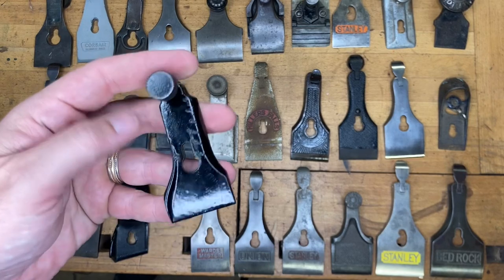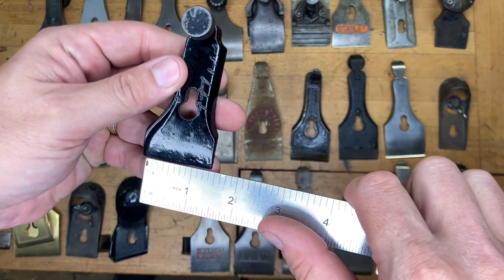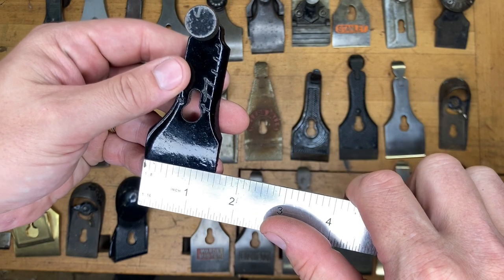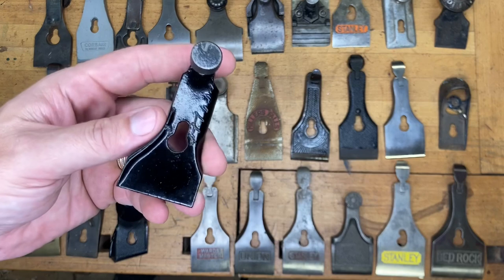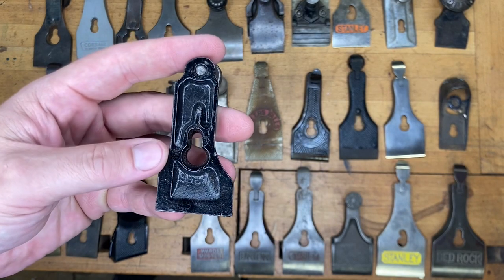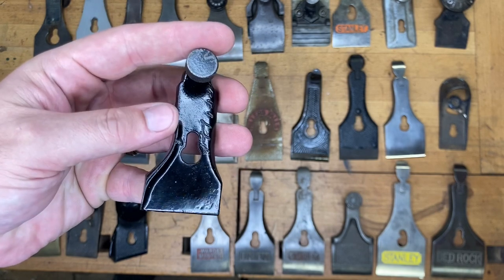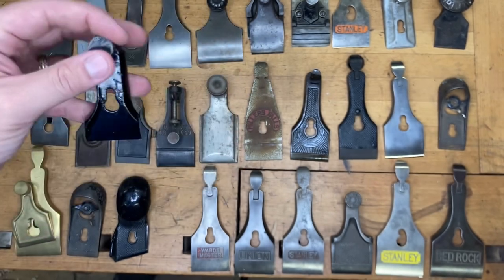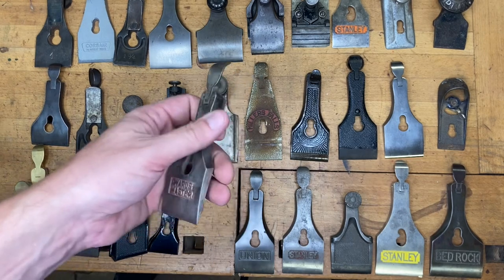Another specialty plane here. This one is coming in at an inch and a half. Most of you probably know it because you've probably run into one of these incomplete at your favorite hand plane hunting ground. That is a Stanley number 78. If you said Stanley number 78, or the generic rabbet plane, the judges will accept your answer — give yourself one point.